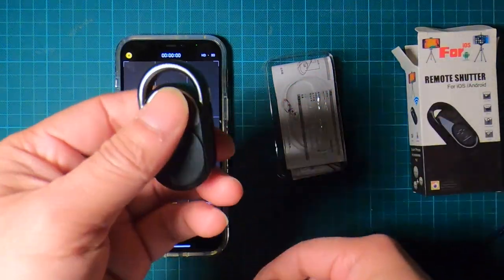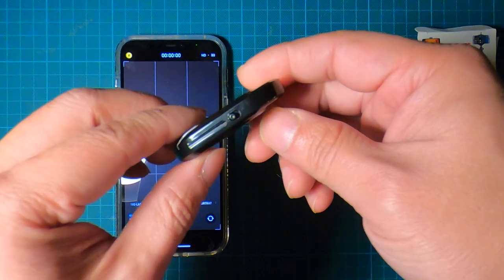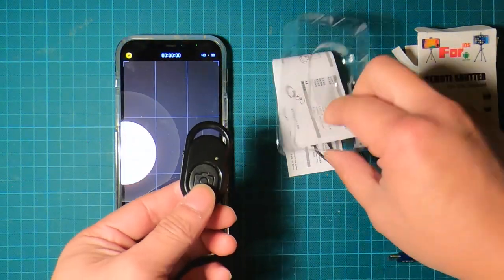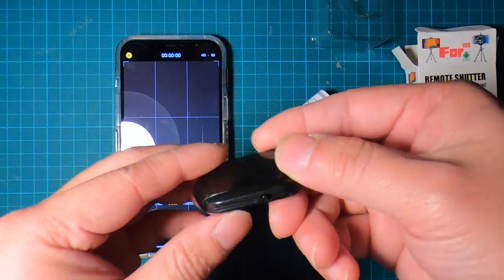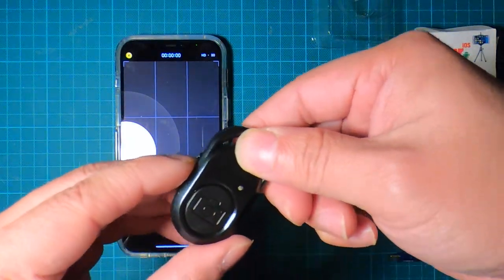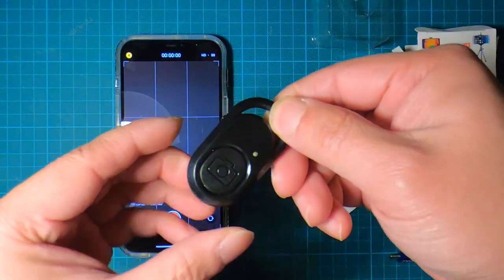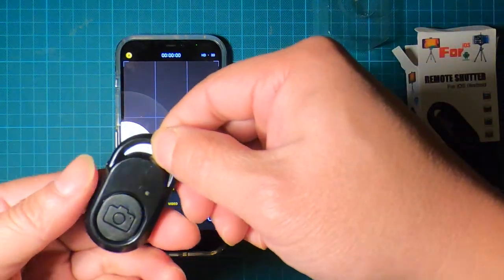This is the cheapest product I found on Amazon — I believe it's five dollars and sixty cents using Prime. It costs very little, and if it does what it's supposed to do, it's pretty amazing. It comes with batteries already installed, as you can see it's already blinking.